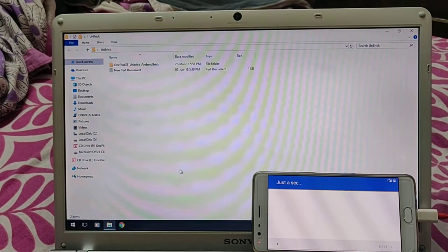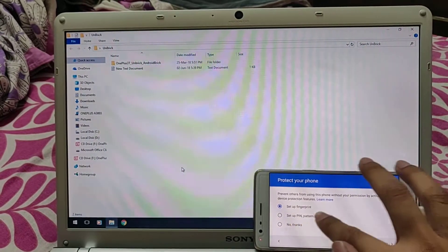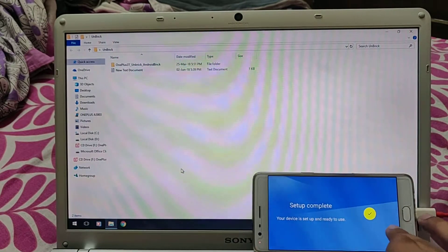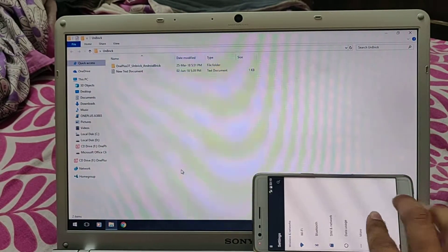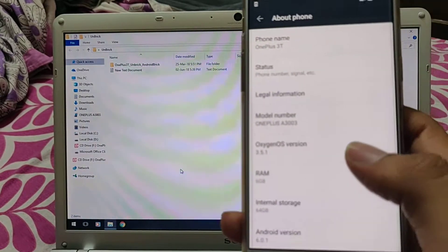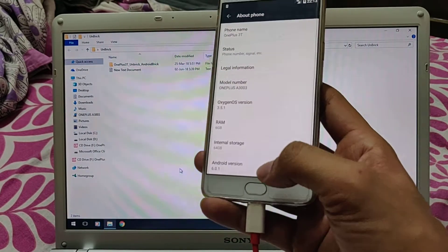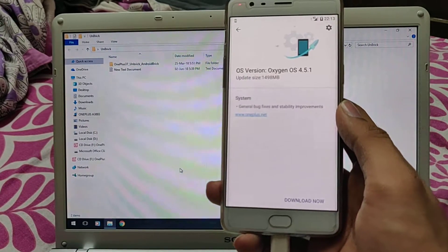When I unlock the bootloader I'll have to repeat these steps, but I just wanted to show you which version it returns to. I am on OxygenOS version 3.5.1, the latest is 9.0.3, and this is Android 6. No problems - now you can basically update your phone to whatever version you want. Thank you guys, thank you for watching.